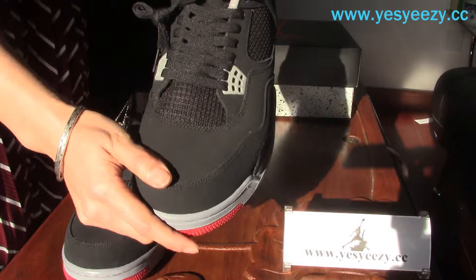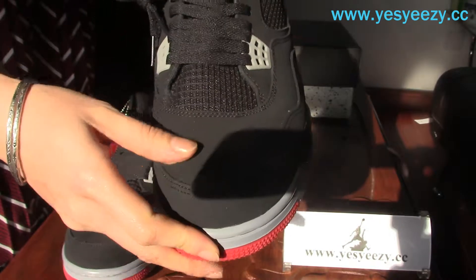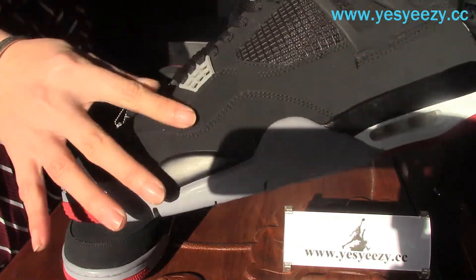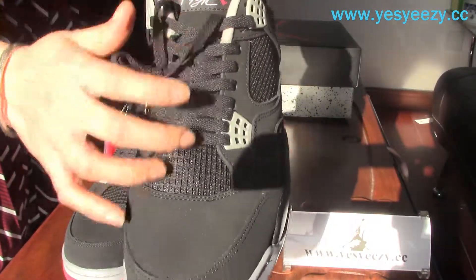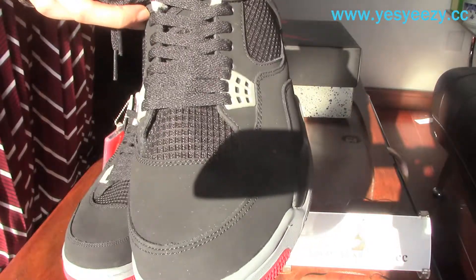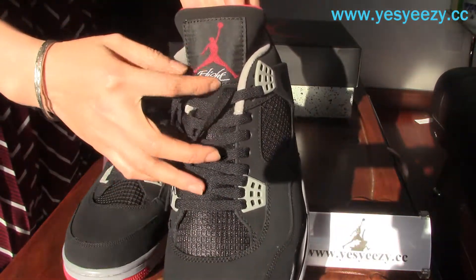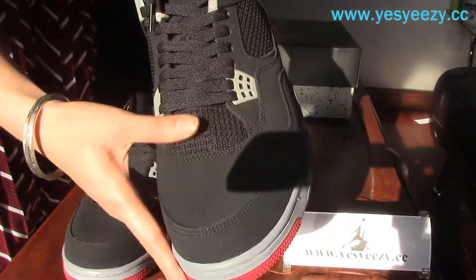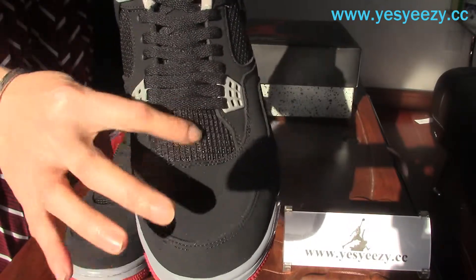Let's check the details. Very smooth, dedicated leather material all around. And here's the tongue, with the Jumpman — the red Jumpman on it — and the shoelace. You can find the black lacing on this side, on the tongue.